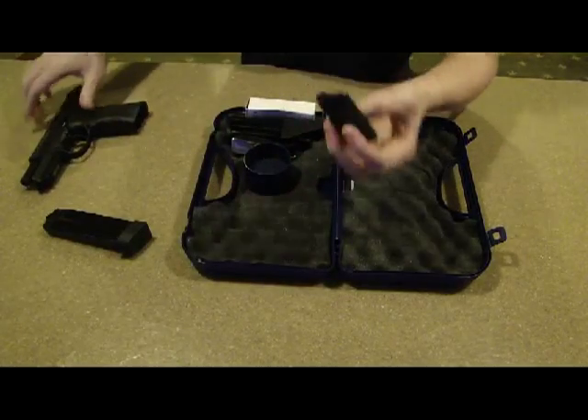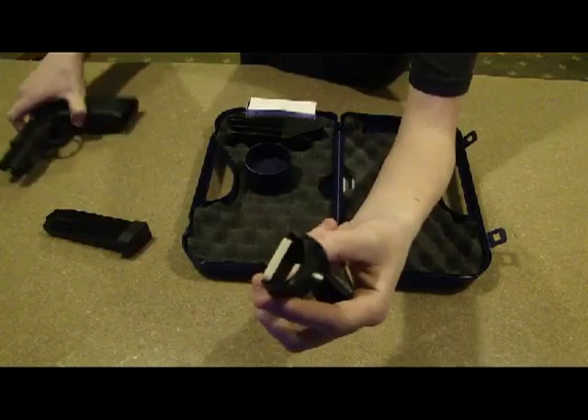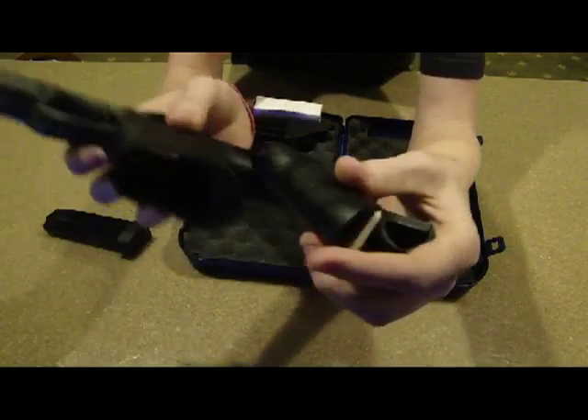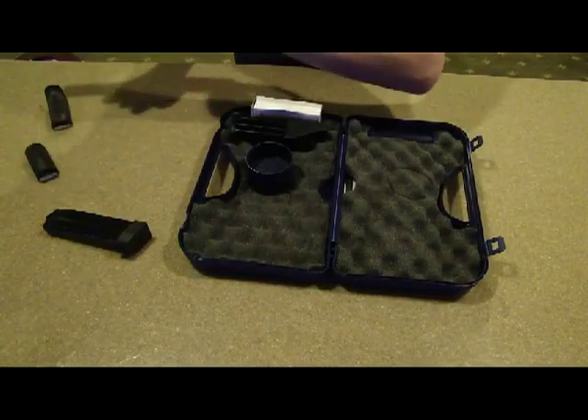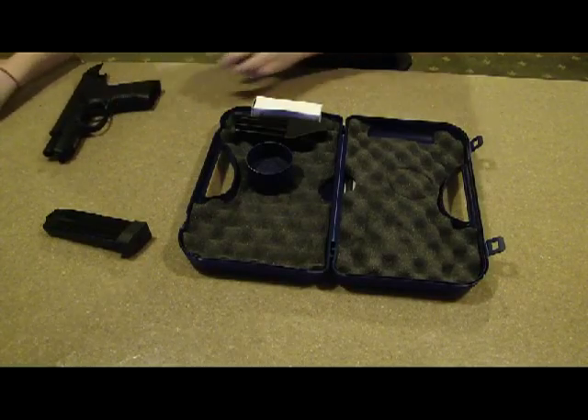Then next here, there's two of these that come additional to the gun. You can change out the back straps on it and change out the thickness — whichever one fits your hand the best. Change it to your liking.